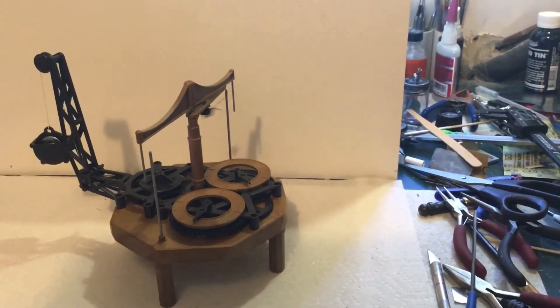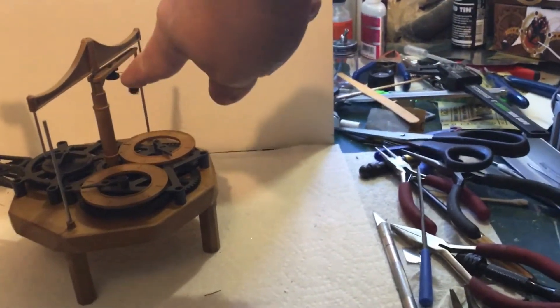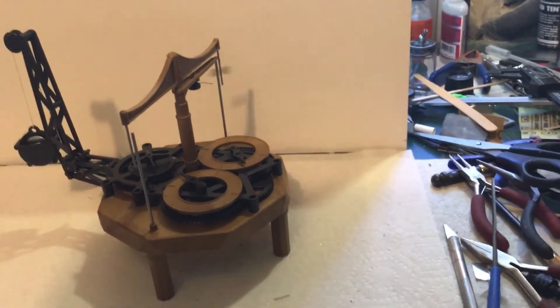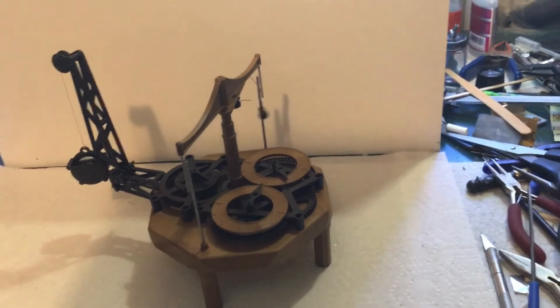They talk about adjusting the clock with the knob right there — if you turn that knob, that will make the string longer or shorter for the pendulum, and so that will increase or decrease the time. But it's not very consistent.